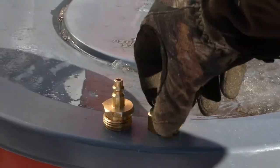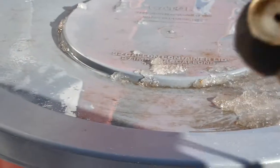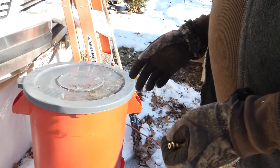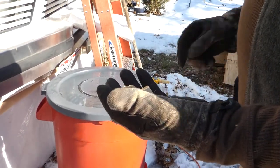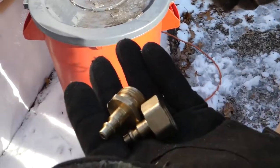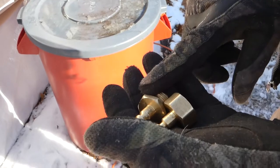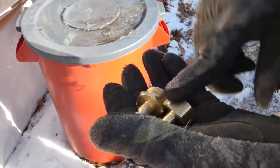Today we want to talk about blowing out your water lines and some of the attachments you can get to keep water out of your hose so they will not freeze in the wintertime. We fill our water tanks with a hose and then when we're done filling, we put this attachment on and blow them out.